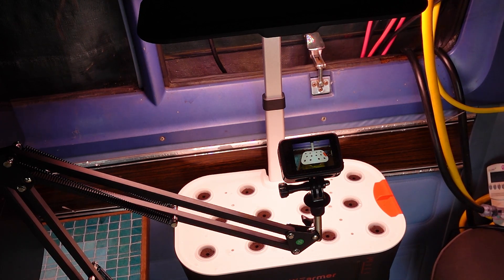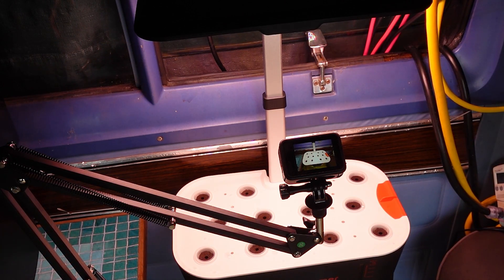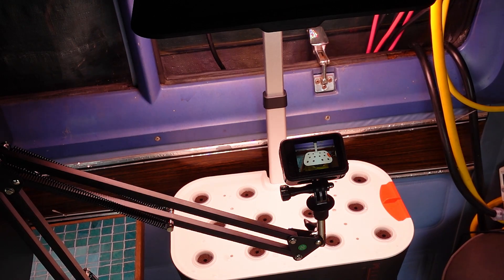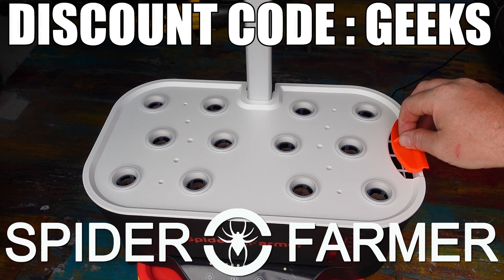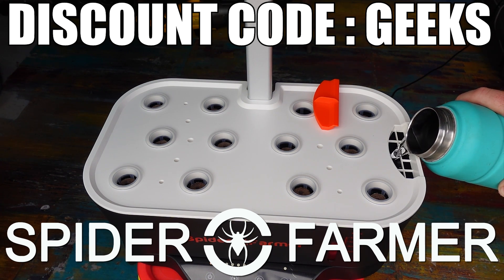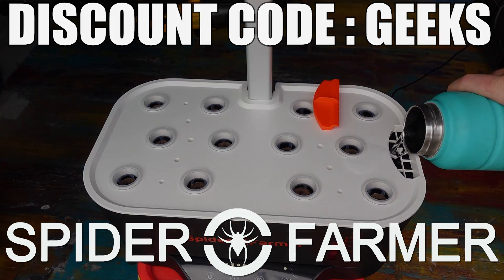I am going to be setting up one of my GoPro cameras on this unit so that we can do a constant time-lapse, like I used to do with all of our cannabis grows. I will probably only update every two to four weeks, but that is going to depend on how quickly the plants actually grow and how much there is to see that would make for an interesting video. A big thank you to Spider Farmer for sending over the G12 Indoor Hydroponic Grow System — if you want to check out this unit or any of their other gear, click on the links in the description below and use the discount code GEEKS at checkout to get 8% off your entire order.